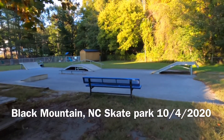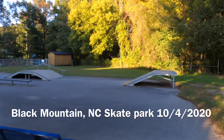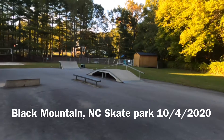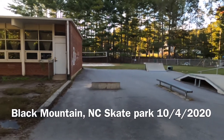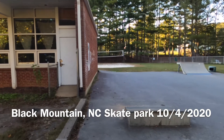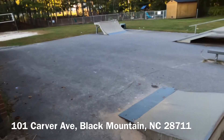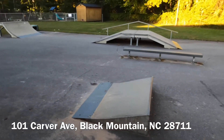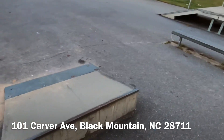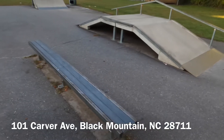We are in Black Mountain, North Carolina at their little community center. I don't even know the road name but I can probably link it in the description. They have a little place here at the community center on top of the hill and they have a little skate park. I figured this would be worth putting on the skate parks channel — it's little, but cool if you're a neighborhood kid.